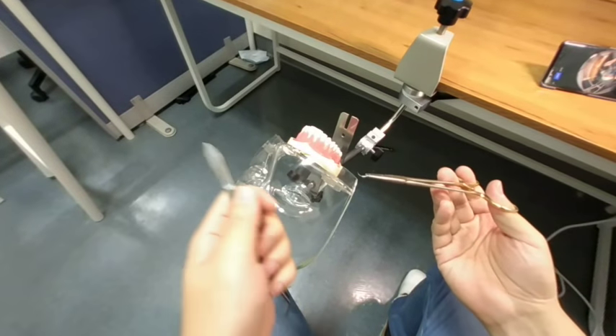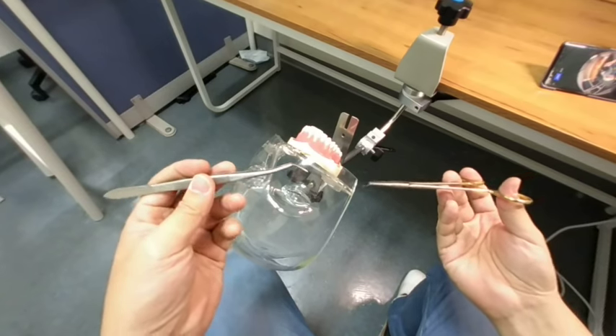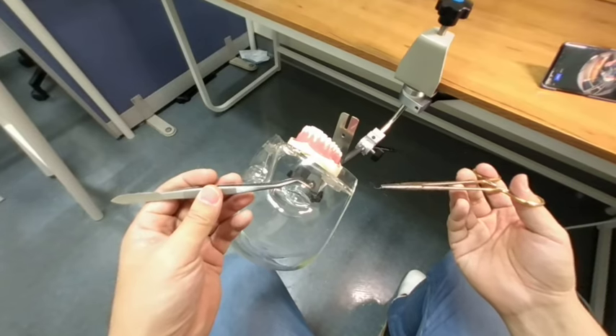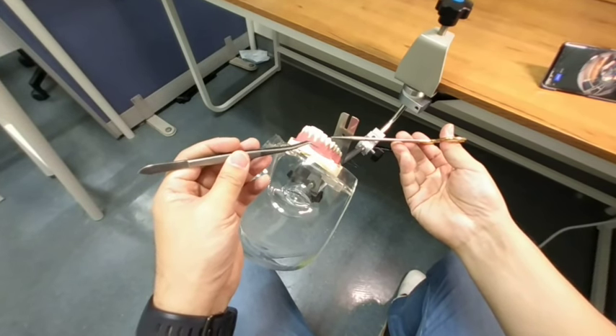This is about the rotation for square knots. If you do the surgeon's knot, the first throw will be two throws, so it's basically the same procedure. I will show you the rotation for the surgeon's square knot.